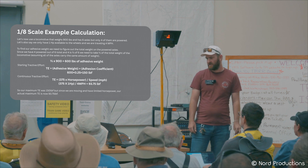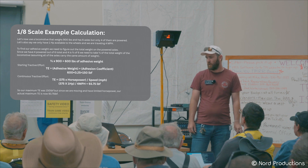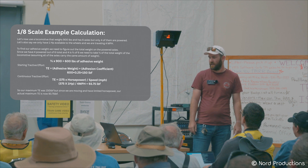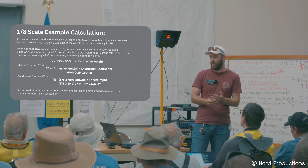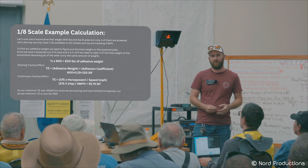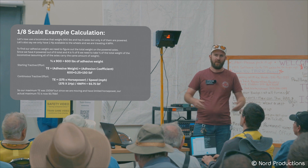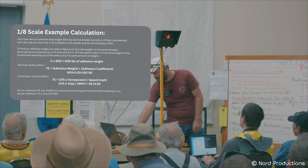Now if we do the same with continuous Tractive Effort — using one horsepower at four miles per hour — we do 375 times one, which is 375, divided by four, and we get 93.75 pounds. So at four miles per hour with a one-horsepower locomotive, I'm actually limited by my torque. My adhesive force is 150 pounds, but my torque only delivers 93 pounds available to the wheels, meaning my train stalls at that point. If we added more horsepower, we would actually slip the wheels at speed.